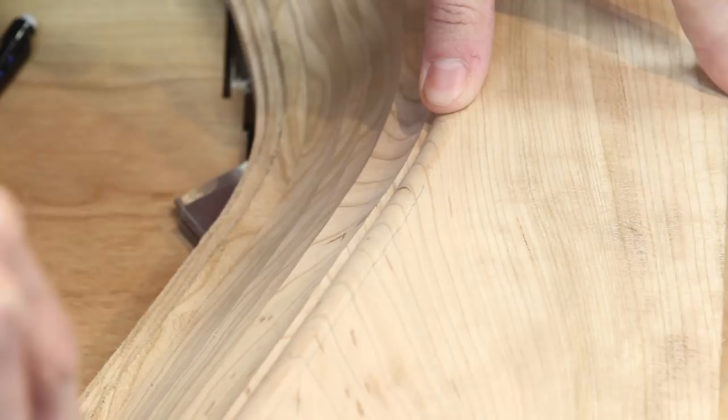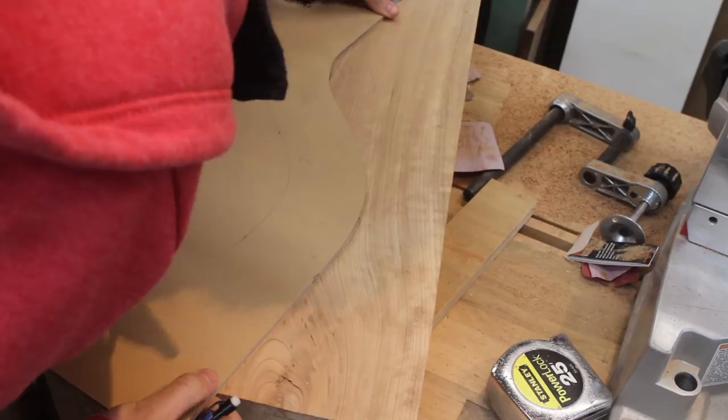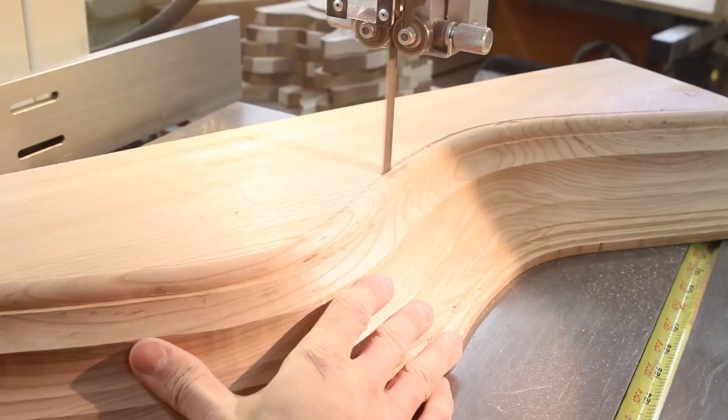Now it's time to cut the molding away from the blank. I used a compass to make a few reference marks and then used my negative scroll board template to draw the cut line. I also checked the cut line with my positive template just to be safe. At the band saw I cut along the line to release the molding from the blank, really taking my time to be sure I did not cross my cut line.